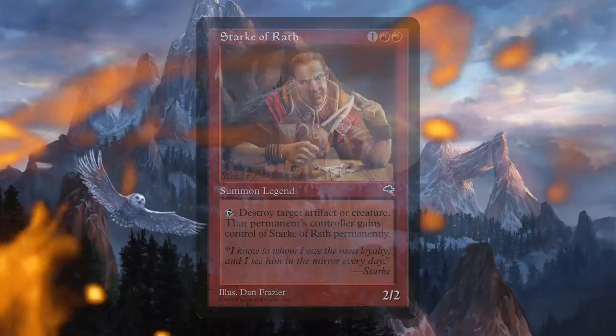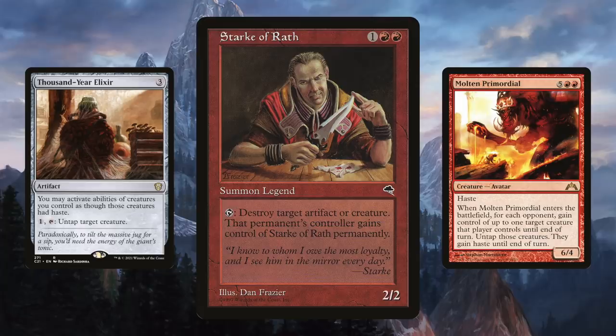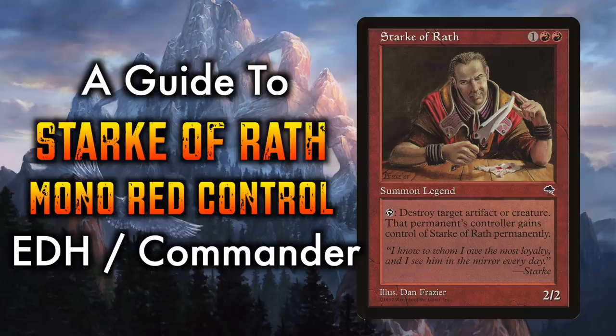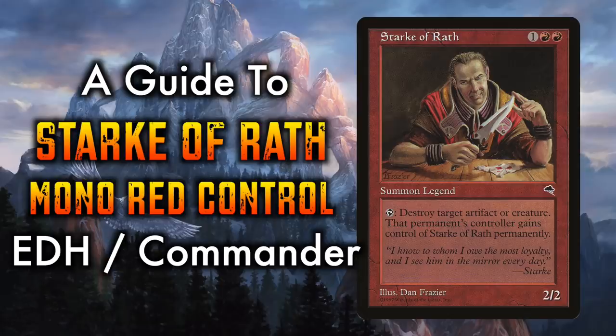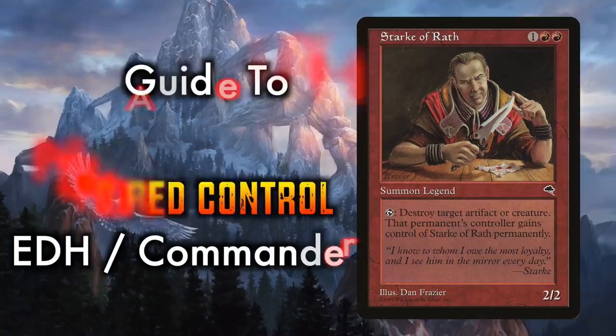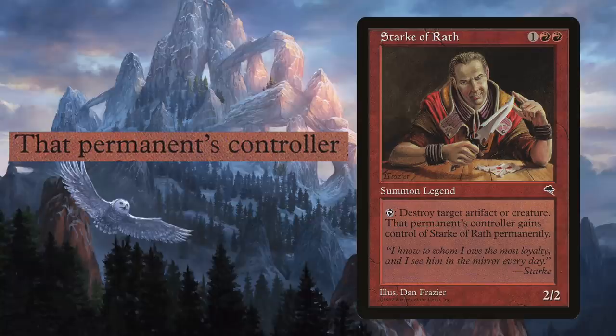Stark of Wrath is a Mono Red Control deck that uses very fair cards to create value engines that focus on using your opponent's resources against them. Unlike most red decks, this is control — and as such is much more reliant on patience, cunning, and an understanding of card synergies and the stack. Its commander, Stark of Wrath, is a legendary human rogue for one generic and double red that reads: Tap to destroy target artifact or creature. That permanent's controller gains control of Stark of Wrath, and this effect lasts indefinitely.